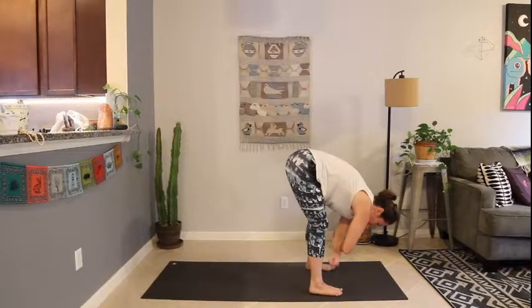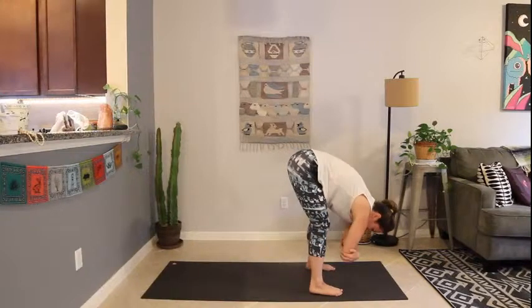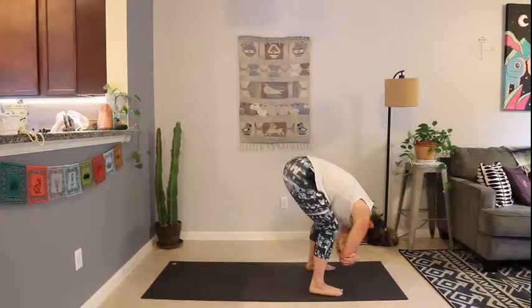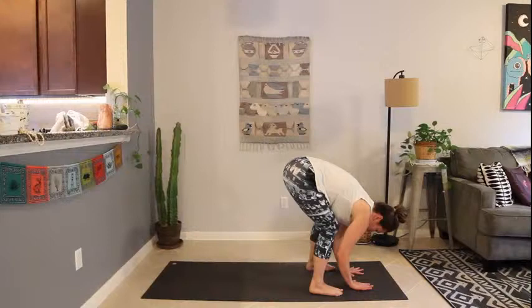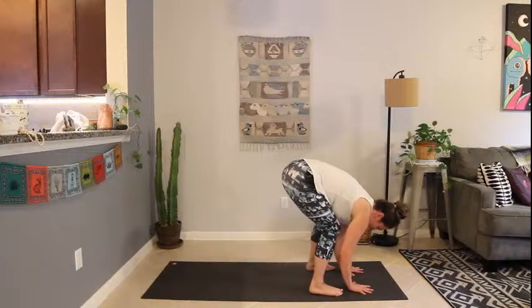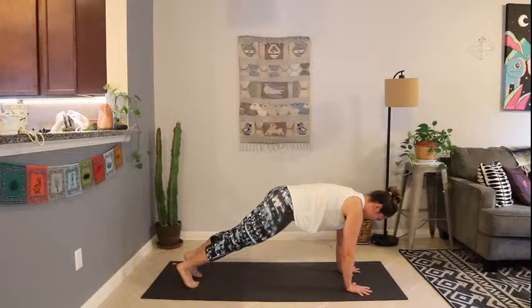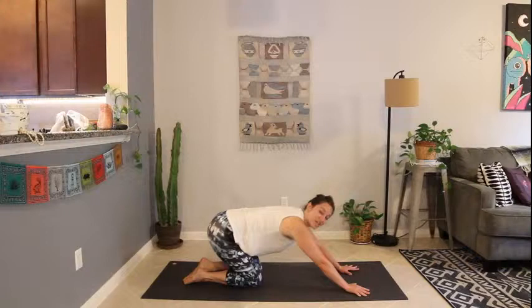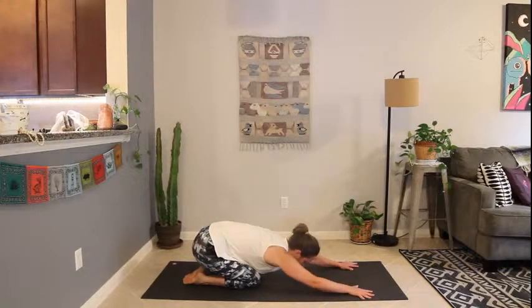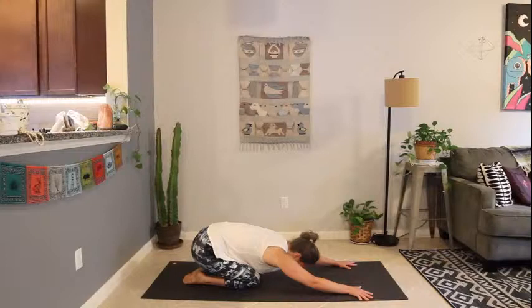Switching the crossing of your arms this time. Deep bend in the knees, let everything hang over — maybe let out a big sigh. Then while you're down there, plant the hands and step back to high plank. Lower the knees — child's pose. Untuck the toes, hips over heels, forehead to the mat. Two rounds of a deep, slow breath here in child's pose.